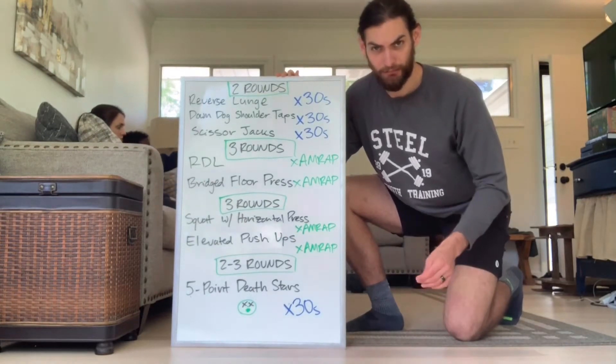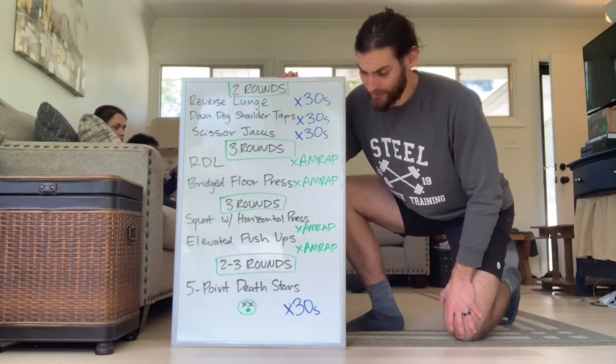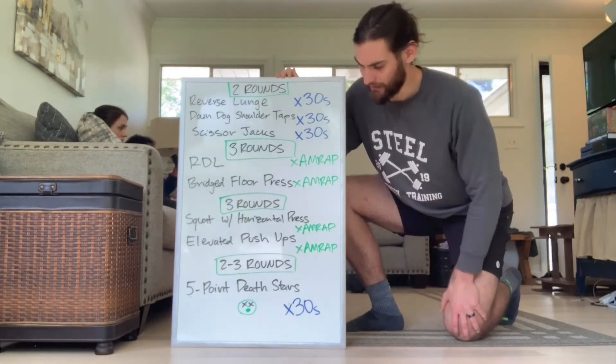All you'll need is your dumbbells for that. And then we've got two to three rounds of our five-point Death Stars — that sounds terrible. You can actually stretch that out to four rounds if you've got more time. This one will probably go a little bit quicker.